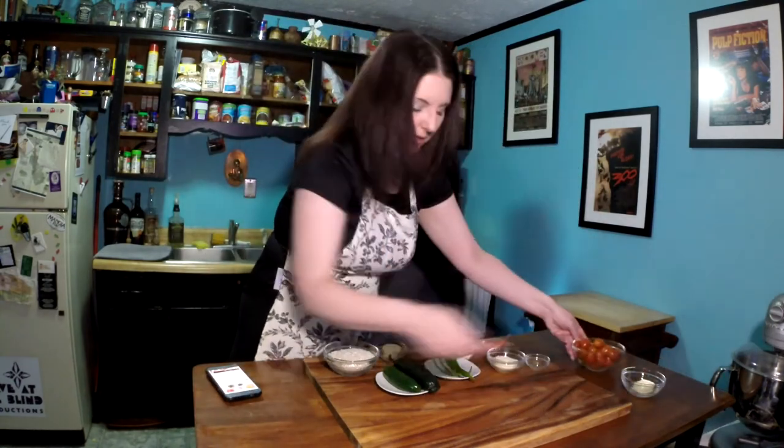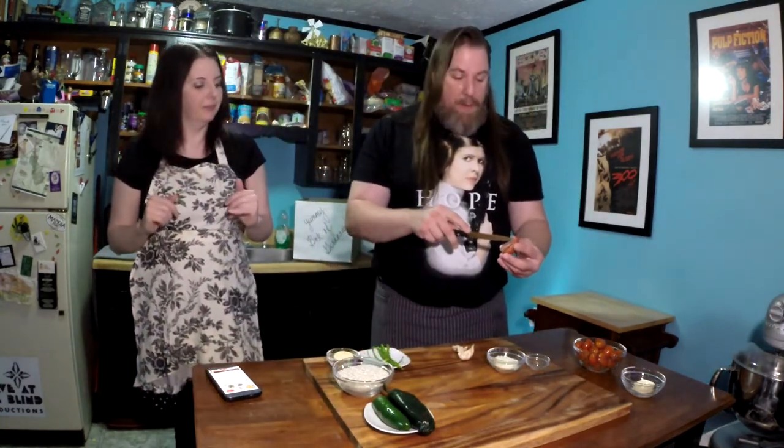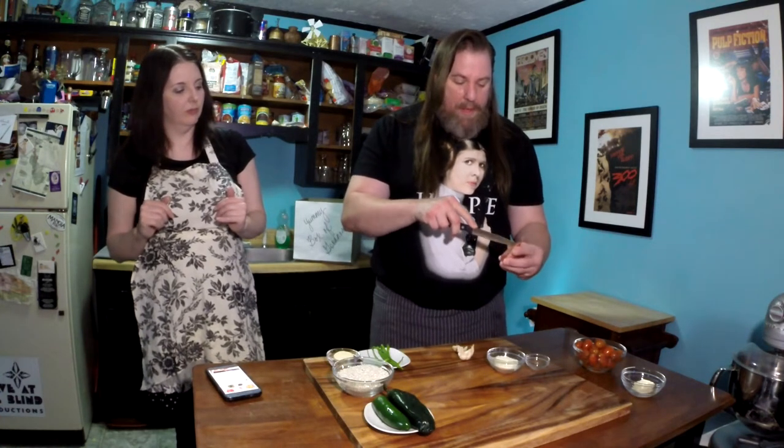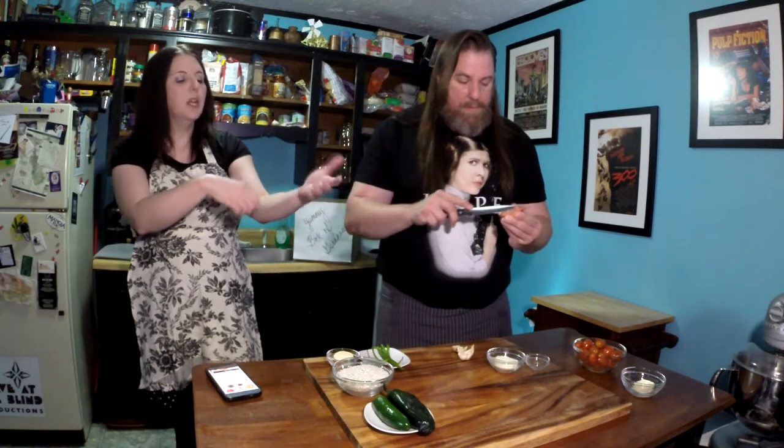So first we are going to peel and finely chop the shallot. As Kitty has demonstrated before — I learned this just the other day — let me give it a little slice right down. And you'll always be careful: if you're going to hold something and have a knife, just be really careful. That is how people end up avocadoing their hand, or the knife slips and they slice themselves. Not for amateurs — just attempt it carefully.